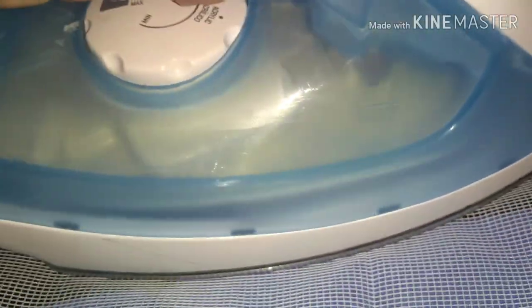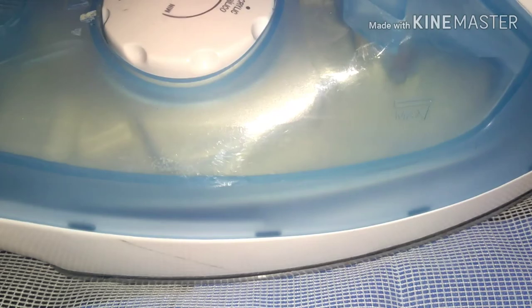I'm going to use a cheesecloth over it just to make sure nothing transfers. Then use your hot iron and press down — you don't want to leave it on too long, you don't want to scorch it, and you don't want it to stick to the bottom of your iron. Press, lift, and repeat.